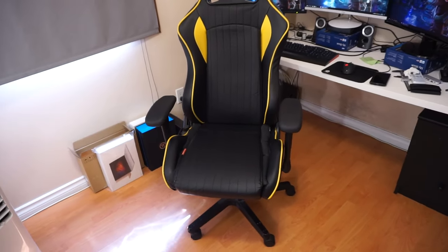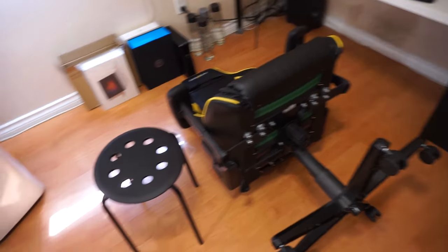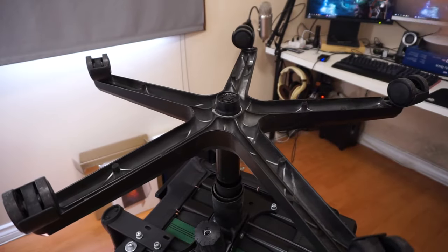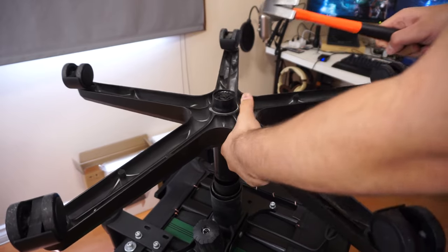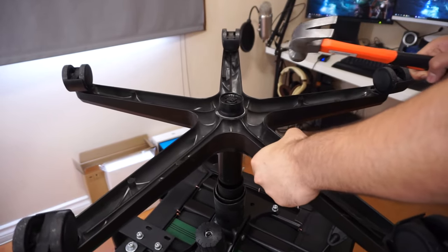I'm gonna go ahead and get started. The first thing I do is take this thing and put it upside down, and balance it somehow. The first thing I'm gonna try to do here is take this apart by tapping it a bit while giving it a little lift — and it's gonna be really loud.